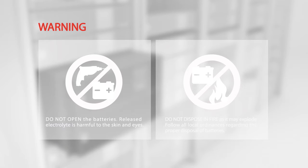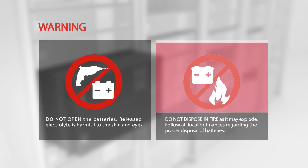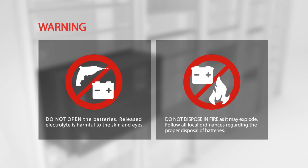Warning: do not open the batteries. Released electrolyte is harmful to the skin and eyes. Do not dispose in fire as it may explode. Follow all local ordinances regarding the proper disposal of batteries.